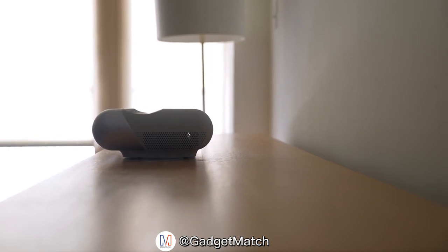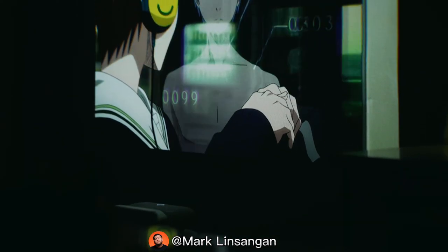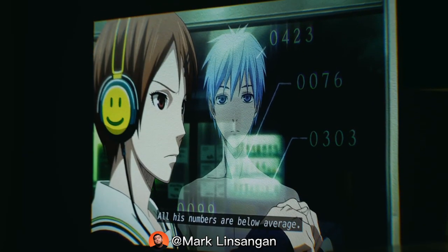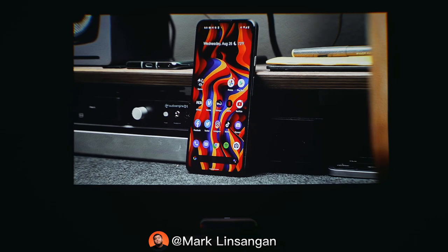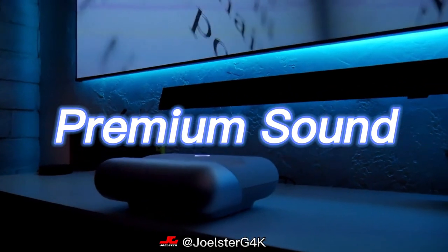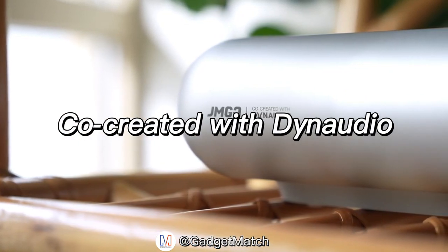You can get up to 100 inches of projected screen size, and it gets really bright in pitch black. Even with some ambient lights like lamps or night lights, the overall picture still looks great. The colors aren't overly vibrant but also not washed out — the picture is well balanced and doesn't shift toward a certain hue like some projectors I've used in the past. The JMGO O1's cinematic sound is co-created and tuned with Danish loudspeaker company Dynaudio.